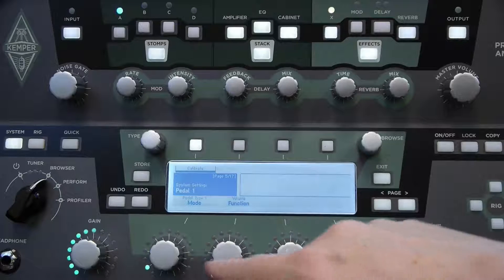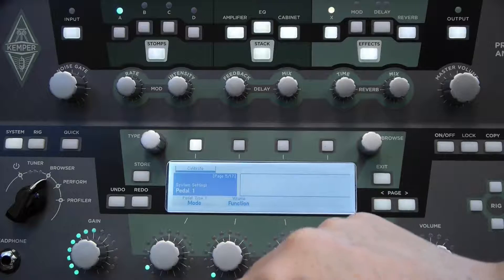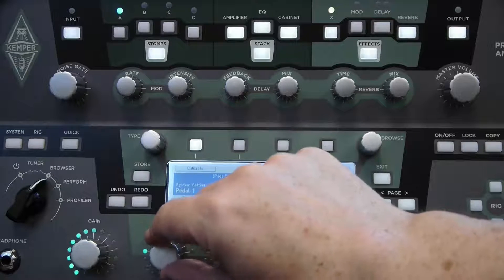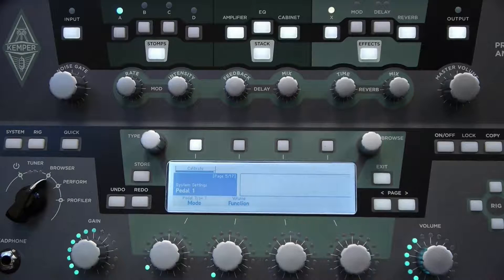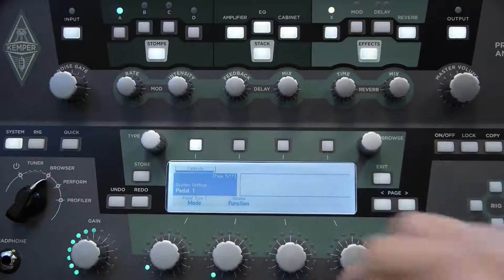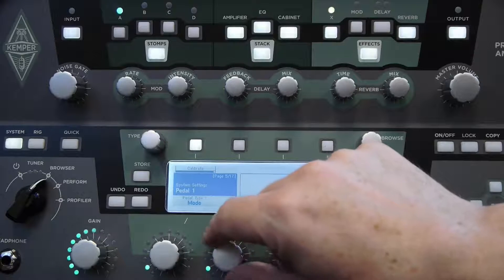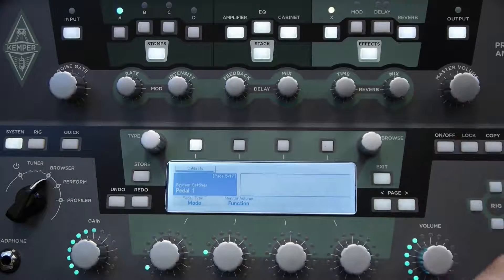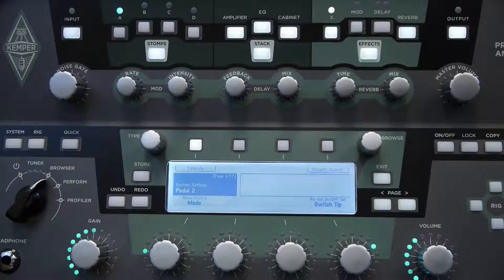At the bottom I have two controls: Mode and Function. Mode is the pedal type — the EP-1KP is pedal type 1, so we should set it to that. Certain other expression pedals will be pedal type 2. You can also set that input to a switch if you have a switch connected there, but we have the pedal connected so we'll leave it. The Function control sets which type of function we want the pedal to have — you can choose volume, wah, pitch control, or monitor volume, which is the volume control from the monitor output on the back of the Kemper. We're going to leave it set at volume.